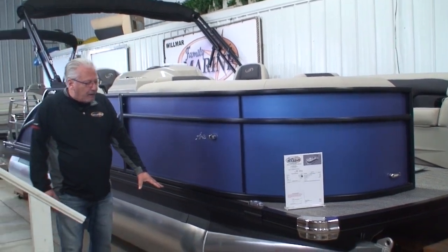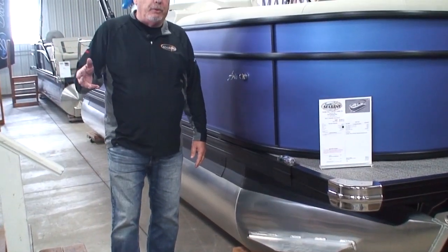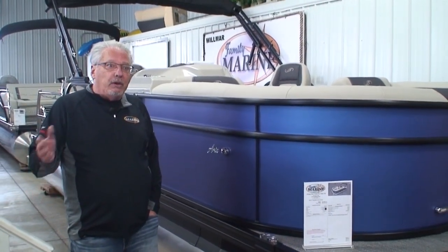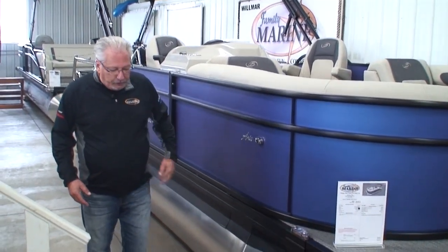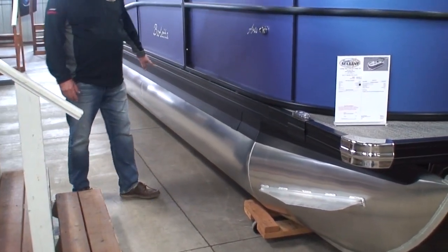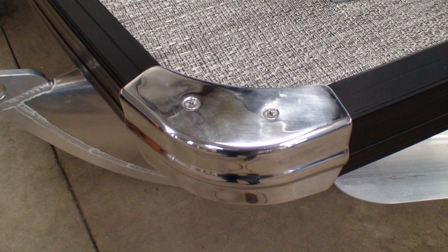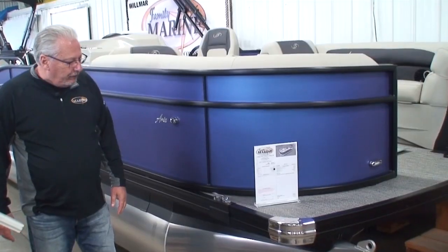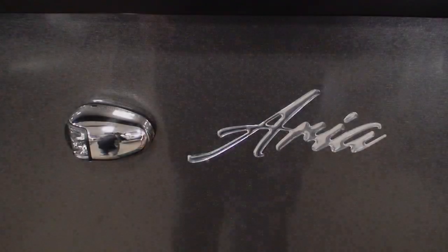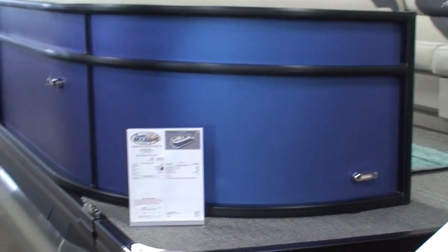These are 25-inch diameter tubes, just like the Cabrio — the Aria and the Cabrio both have 25-inch diameter tubes, where the Corsa and the Luso have 26-inch diameter tubes. We still use the heavy-duty splash rail up front, the solid keel going down the bottom of the tube, polished stainless steel corner castings, and stainless steel pop-up cleats. They're not using less expensive products here. We still have the LED docking lights — same docking lights that are on the Cabrios.